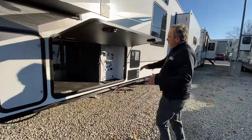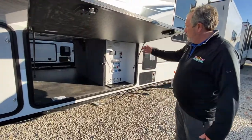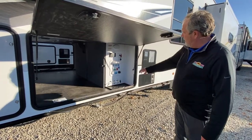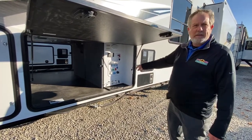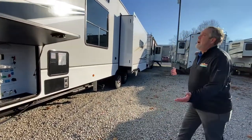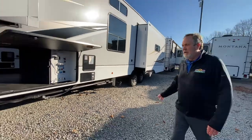On the Paradigm, you can see you have a huge basement area that's really easy to get to. Convenience center, black tank pulls, gray tank, the second gray tank pull — all right here for your convenience. Nice looking trailer.